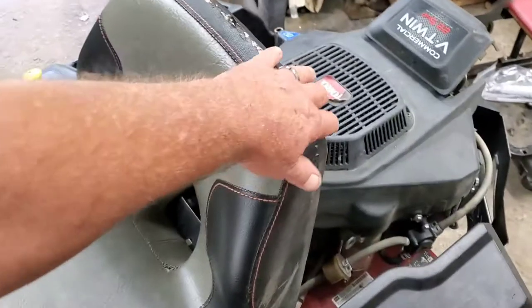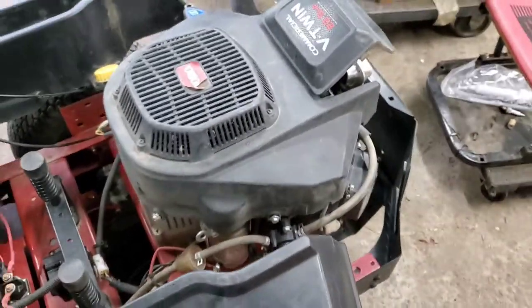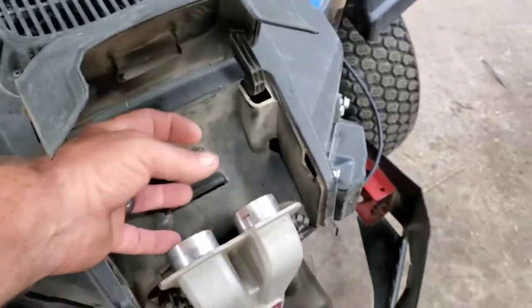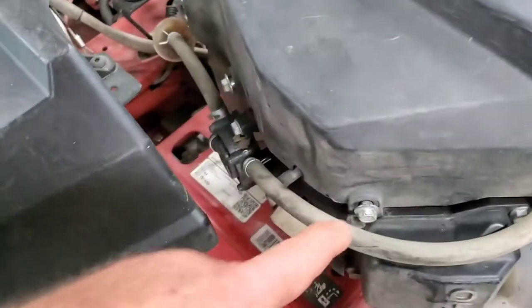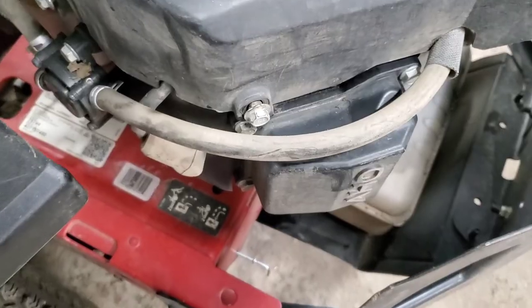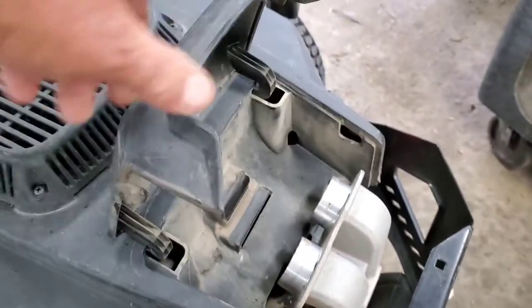Let's pull this seat up out of the way. Now I've already diagnosed this just to save time on the video for you, but I'm going to tell you exactly the steps I took. First thing, I pop the cover up, remove the air filter, and it just flips out. Then you're going to find there's six bolts around this engine cover, and all you have to do is loosen them — you don't even have to take them out — and then this cover will lift off.